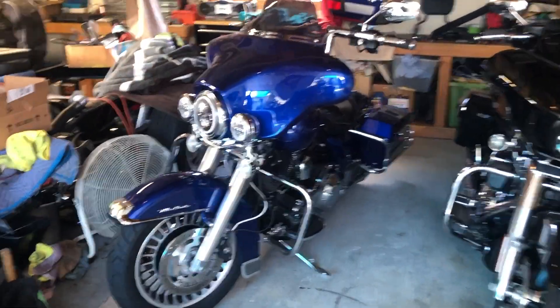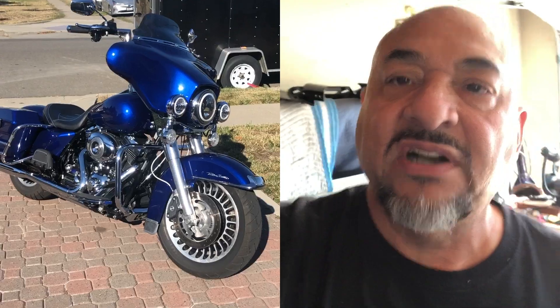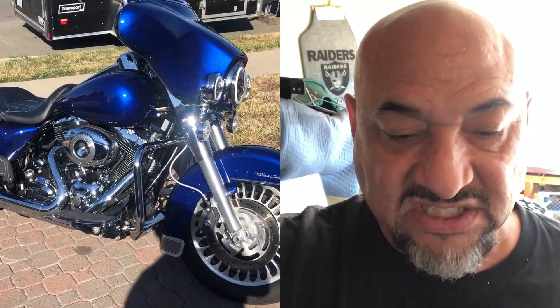There's Sapphire, one of my current giveaway bikes. If you're new to my channel, my name is John Sandoval and I just started building Harleys this year. I purchased Sapphire in February, finished her in May, and she's just been sitting here.